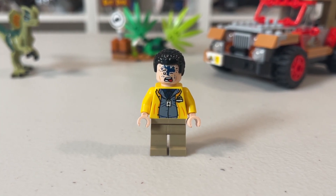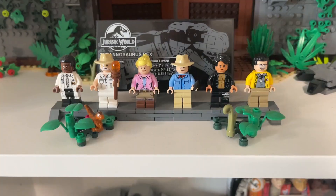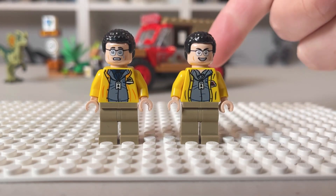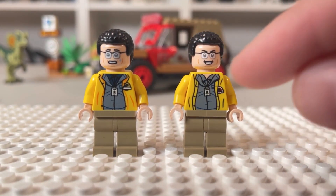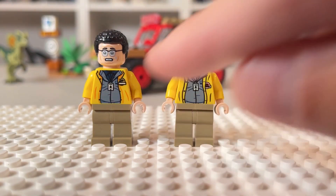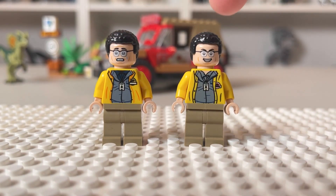Quick note on the Dennis Nedry minifigure. Here we have the T-Rex Rampage set, which was a $250 set released in 2019 and retired just over a year ago. In this new $20 set we also get a Dennis Nedry — let's compare them. On the left is the one from this set, on the right from the T-Rex Rampage. They both have two faces: a regular face and one with Dilophosaurus venom. What's interesting is there's a different color Jurassic Park logo on each — the new one is more red, the older one more yellow. After reviewing the footage, it is mostly yellow with a little red stripe, so I give the accuracy edge to the new figure.